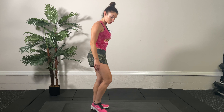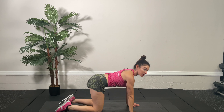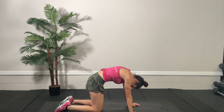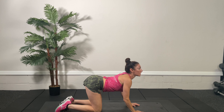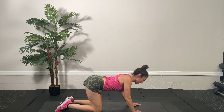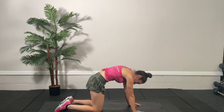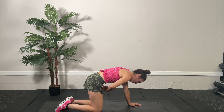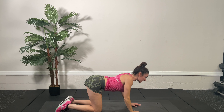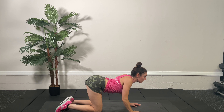Now we're going on to all fours for a couple of exercises. First, cat-cow: take your back and pull it toward the ceiling, hollowing out the core, then let your back completely arch and let that stomach drop to the ground — release. Pull the core and back up toward the ceiling — release. We're contracting and pulling the core, drawing the back up. You can do three sets of 30 of this exercise.